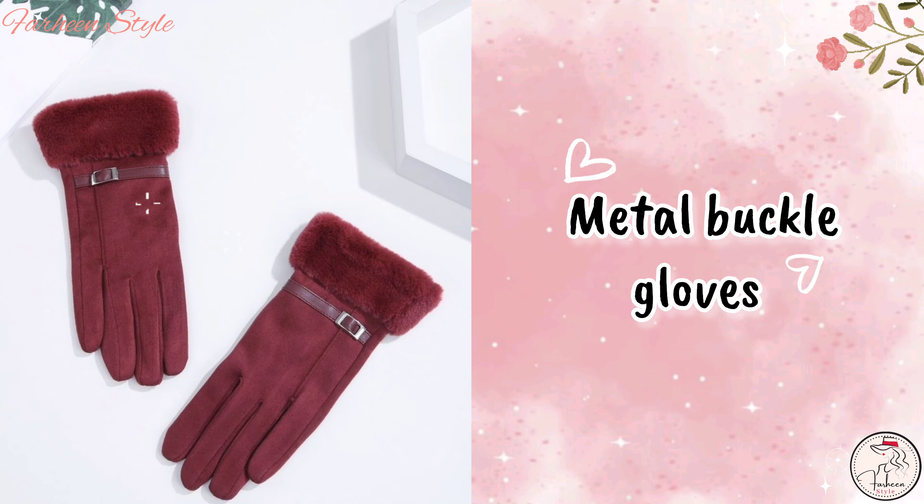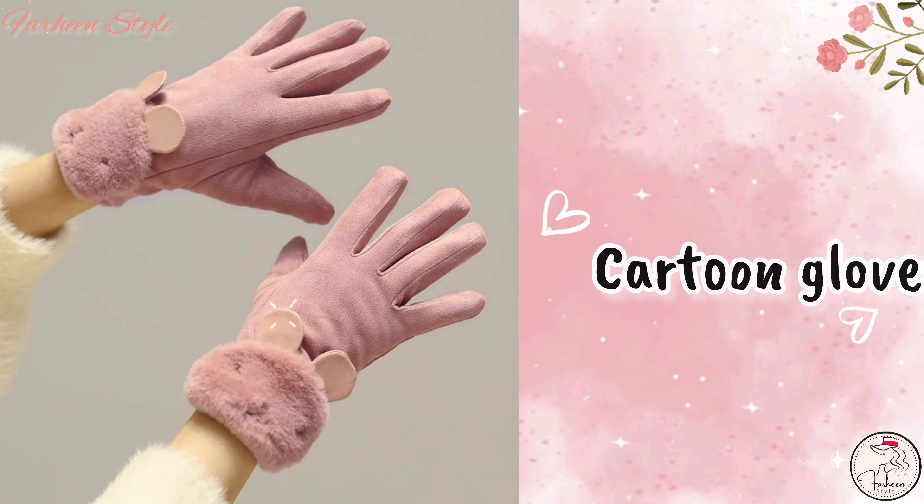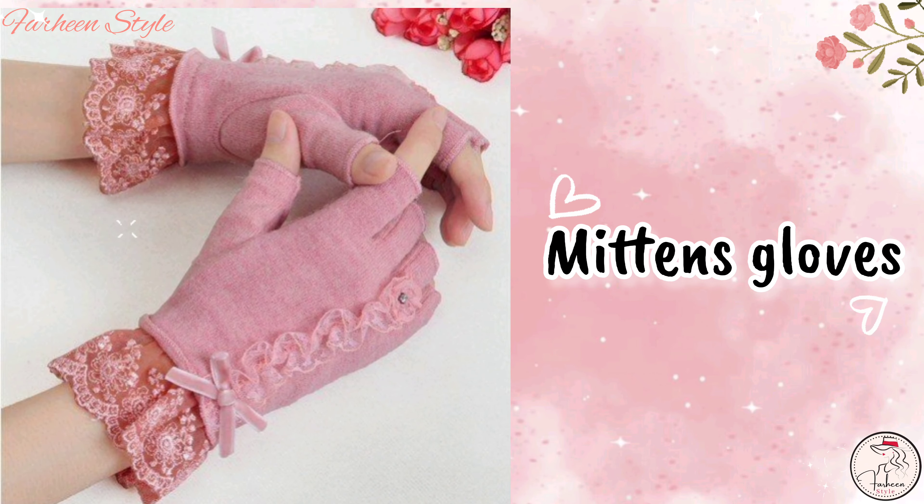Next is arm cuffs fuzzy gloves. Next is metal buckle gloves. Next is cotton gloves.